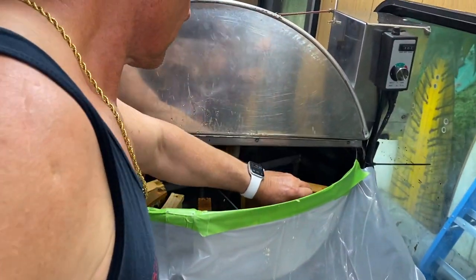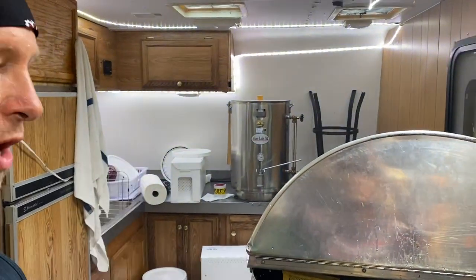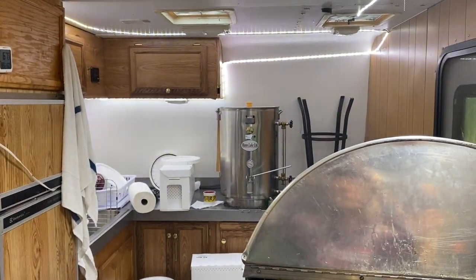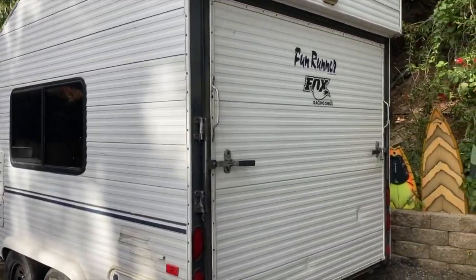We've got our sink going, which is so nice now to just have running water in here. Yeah, everything is just working really good. We'll show you in a minute once we get this extractor going and the honey flowing. Alright, Surfer Ray, NorCal Bees.